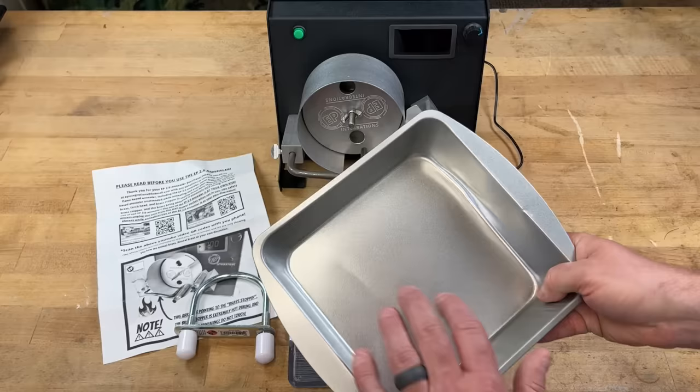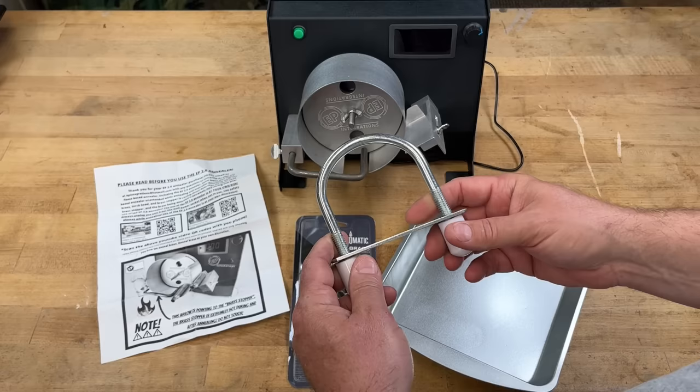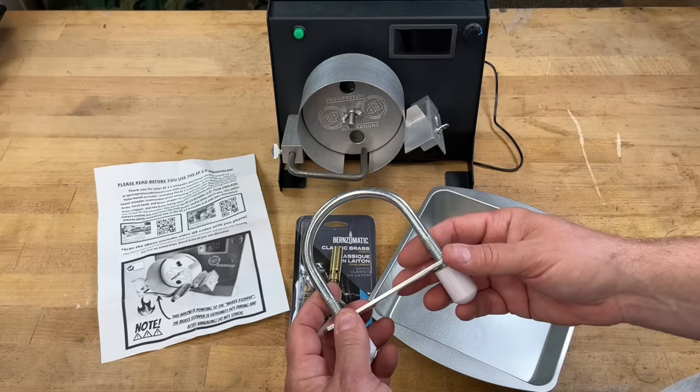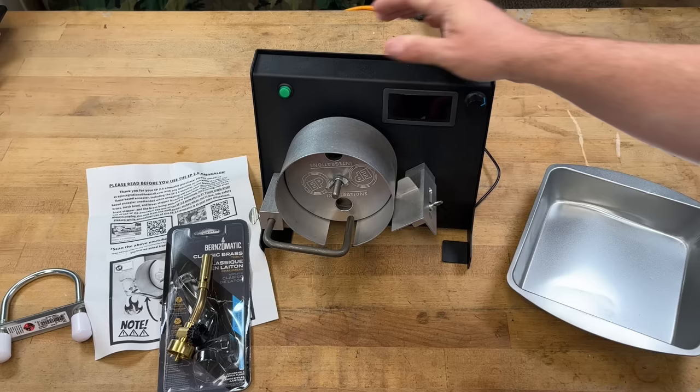With the annealer you get the torch head, the propane holder, and a little cooking pan to hold the brass. This is designed for a small-diameter propane tank, but he does have an adapter available if you have larger camping cylinders.